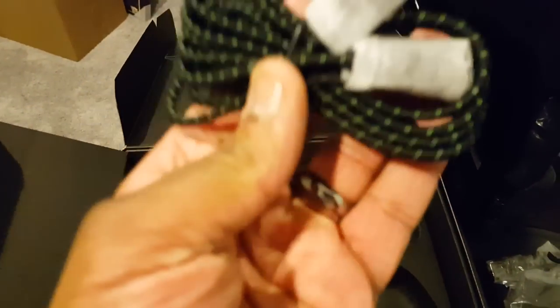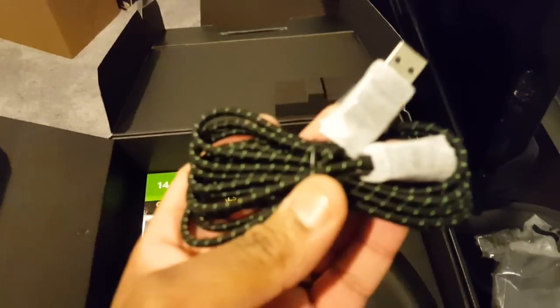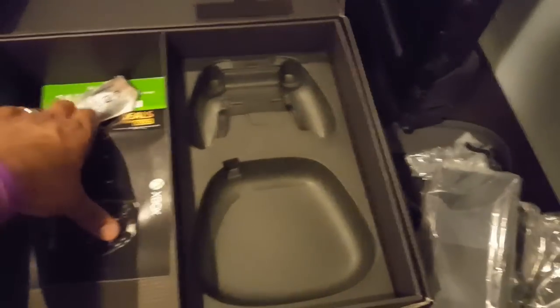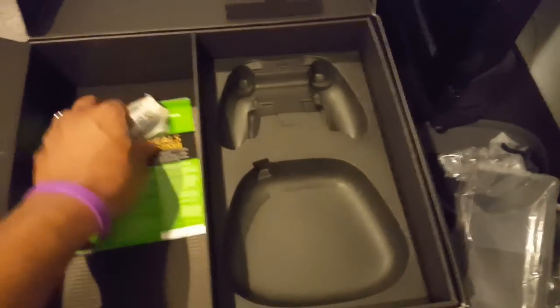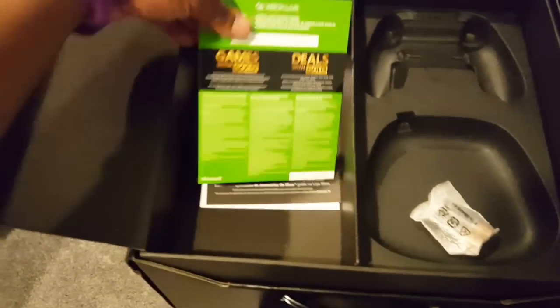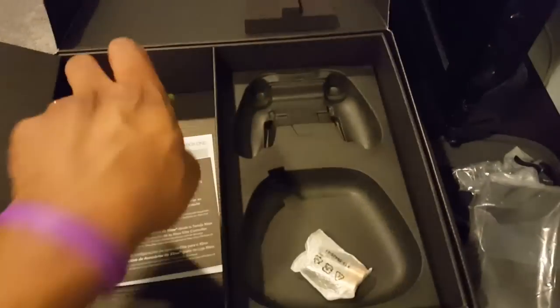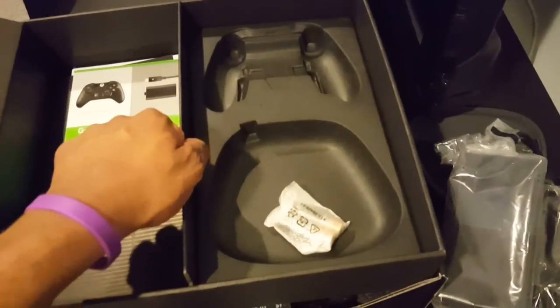Here's our elite coil which charges the controller. I'm gonna smell it — yeah, it does smell like fish. I was told it smells like fish by Izzy Snow, who did a quick unboxing on Twitter. Of course, instruction manual — no need for that, so we can throw that away. Free batteries, thank you Microsoft — that's very nice. And then we get a free 14-day trial for Xbox Live; maybe we'll do that as a giveaway.